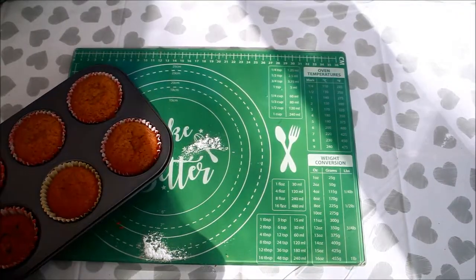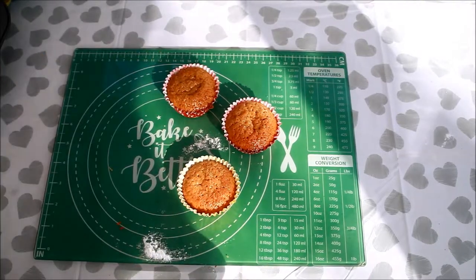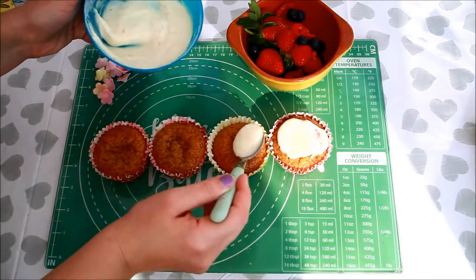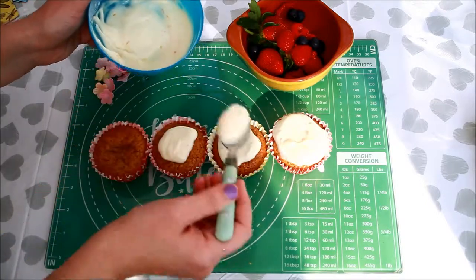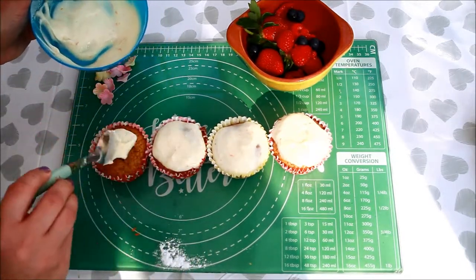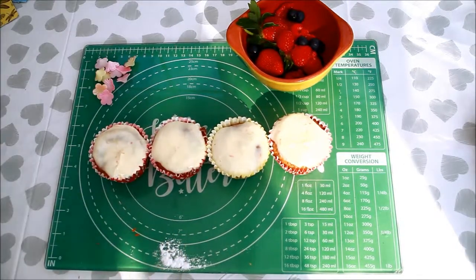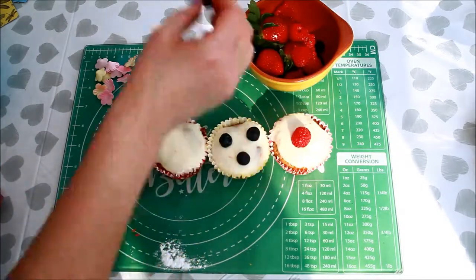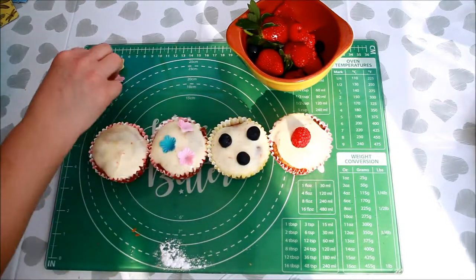Take the muffins out of the oven and leave them to cool a bit. Spoon your icing on top of the muffins. Decorate as you wish. You can also whisk the fruits and mix them with your icing to give it a bit of color.